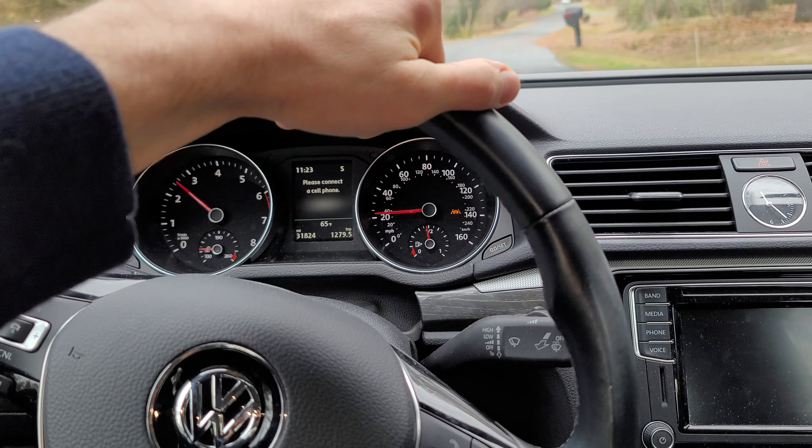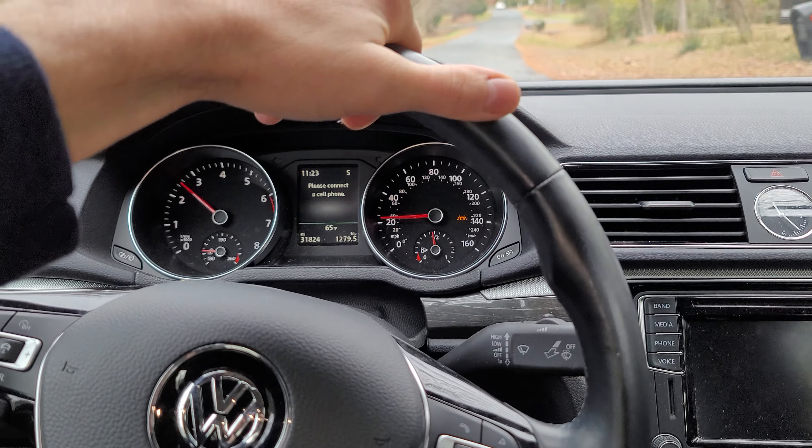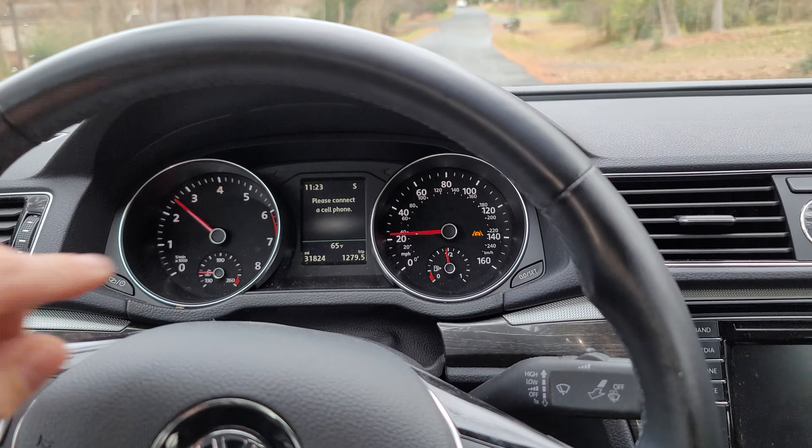If you have problems with your tire pressure light coming on frequently, you may have an issue with your wheel speed sensors, although normally when that occurs you'll see other lights illuminating such as the ABS light.